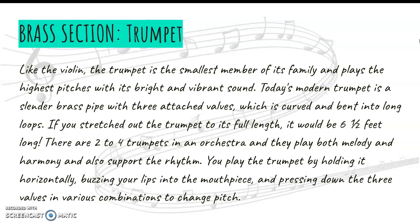If you stretched out the trumpet to its full length, it would be six and a half feet long, which would be impossible to hold, so it's bent and twisted so that people can play it. Usually you'll have two to four trumpets in an orchestra — they're really loud, so you don't need as many — and they play melody, harmony, and rhythm.